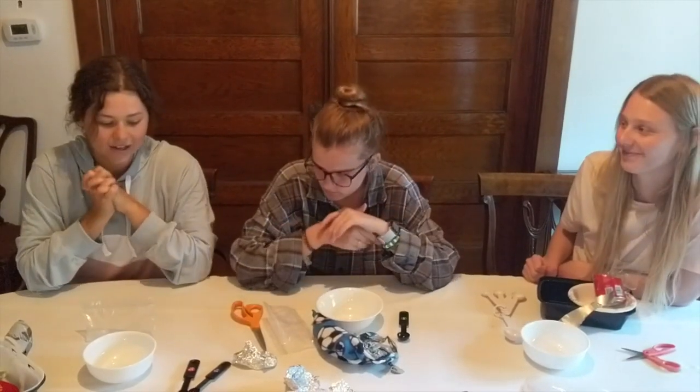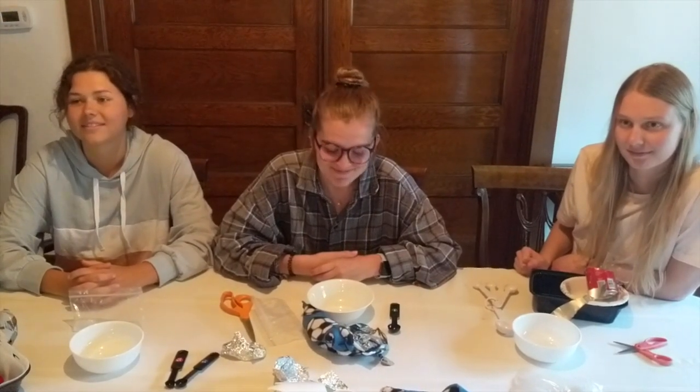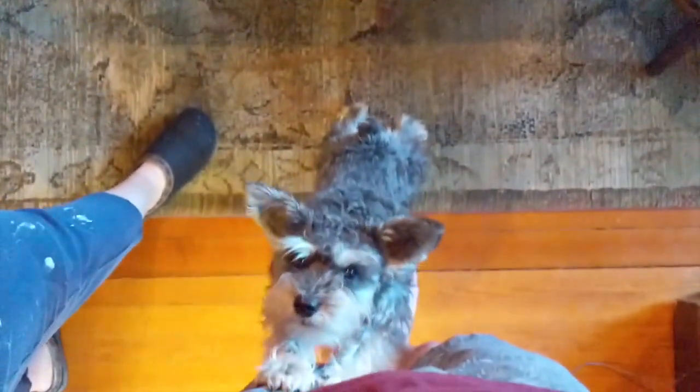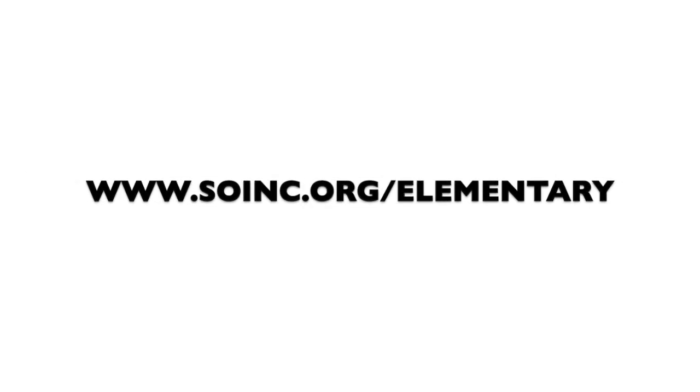The idea is to use different materials and try to make that container maybe as small or as big as you want, but any way you do it, make sure you have fun. Thanks so much. Be sure to check out our website at www.soinc.org/elementary. See you next time!